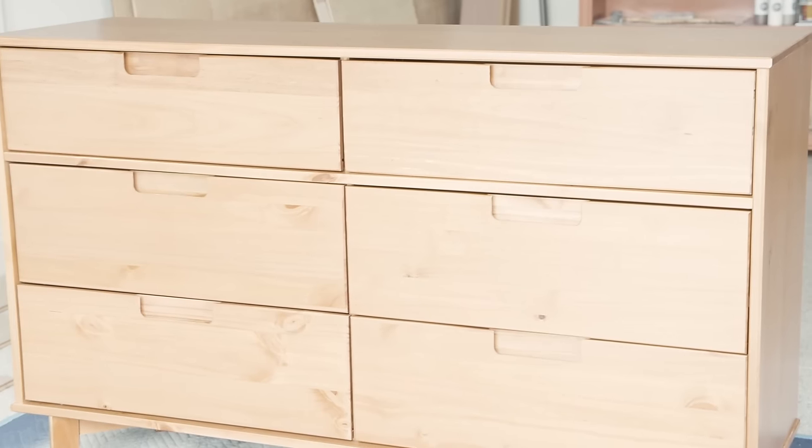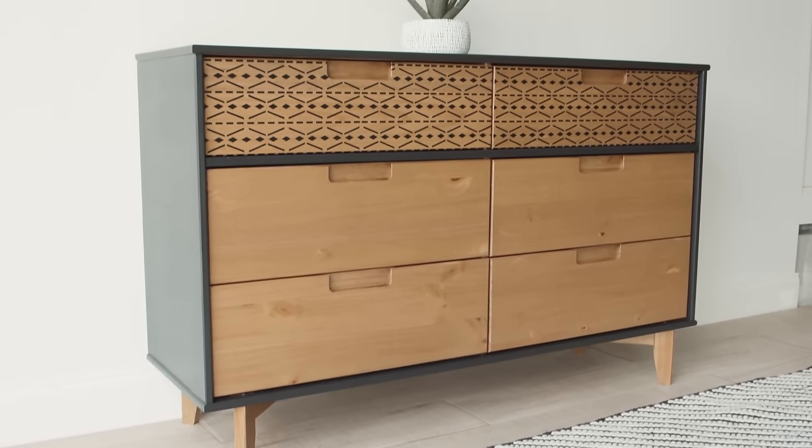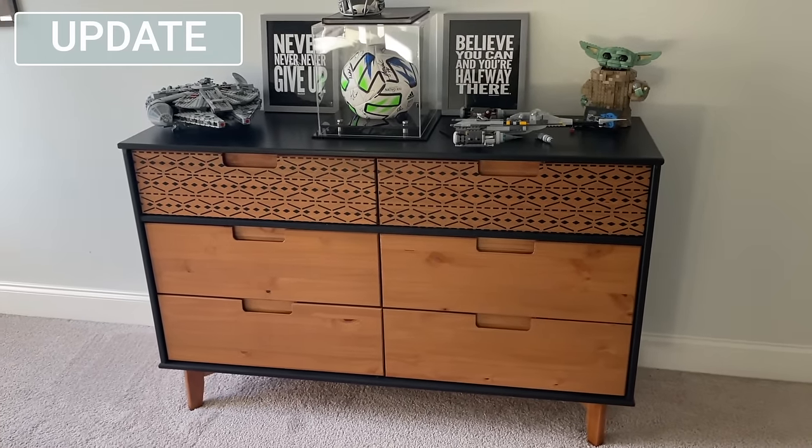This flip is finally complete. Here is the Amazon piece we started off with and here is the custom flip I did on it. I kept this Amazon dresser for my oldest son — it just fits better with the style of his room and it's held up really well. Amazon furniture — who knew?